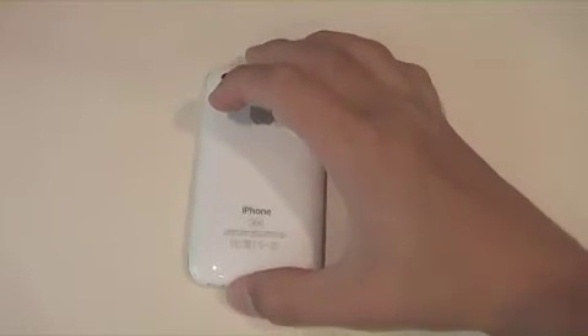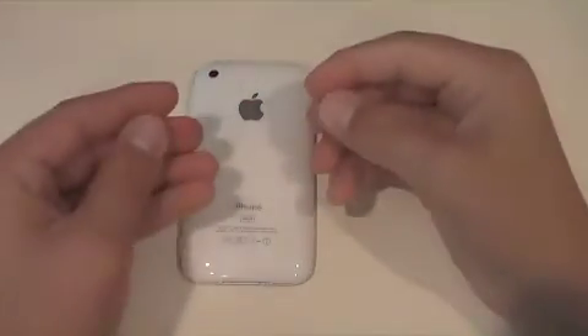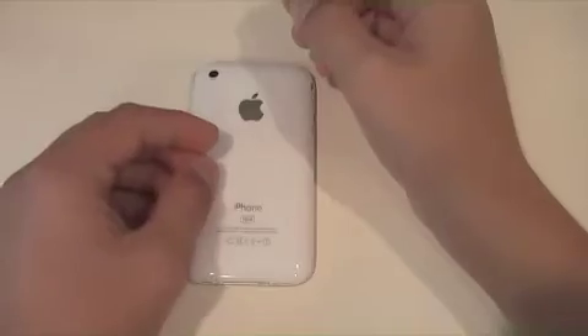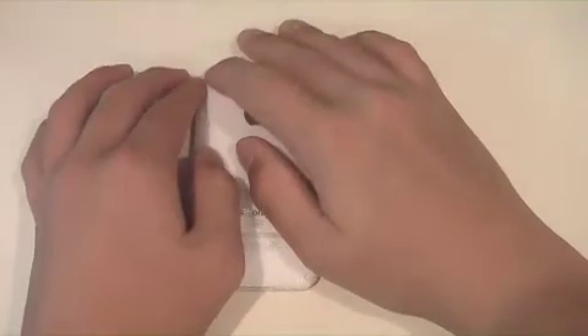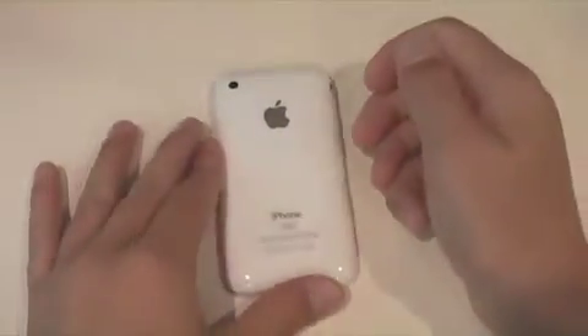So putting it on is relatively easy. All you really need to do is spray your fingertips with the application solution, pick the layer of film off the sticker sheet, spray that with solution, and then put it on the back of your phone and line it up wherever you want it. I've lined it up really well — here's my camera hole, there's no film around the chrome or anything.